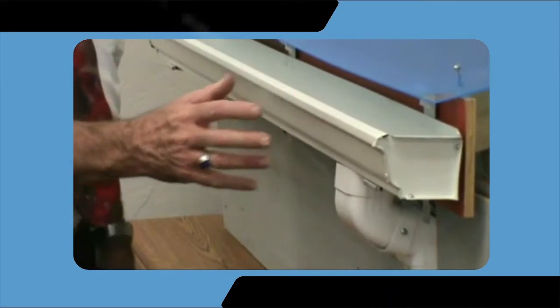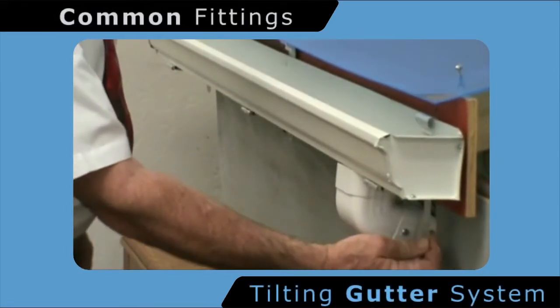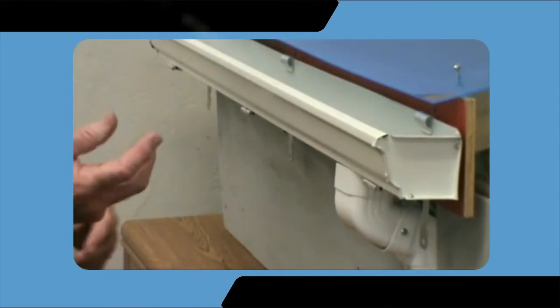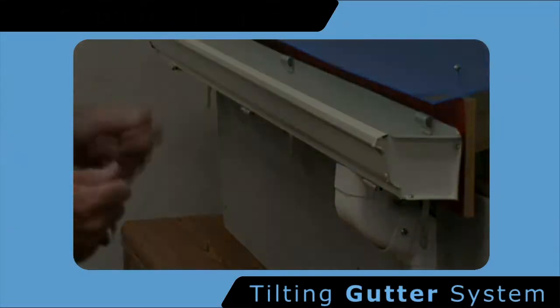All of the fittings contained herein are standard industry fittings. The gutter is then re-secured by simply pulling down on the tab underneath. This is done by use of a tool which is attached to the end of a common thread of any mop or garden-type device, which is simply operated from the ground.